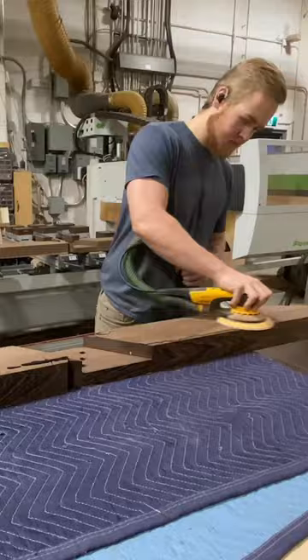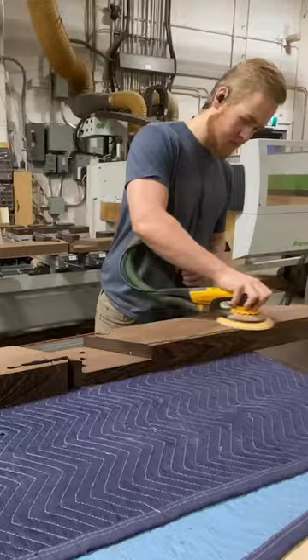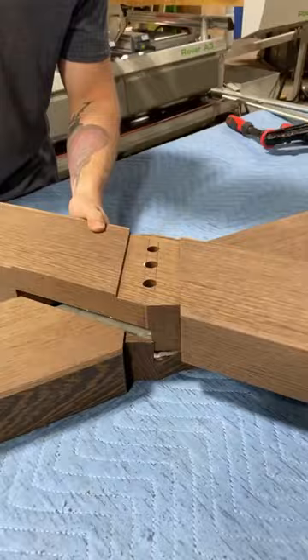Once all the joinery's been machined, we sand all of the components up to 320 grit prior to assembly, because we find it a lot easier to get into those tight corners before everything's put together.